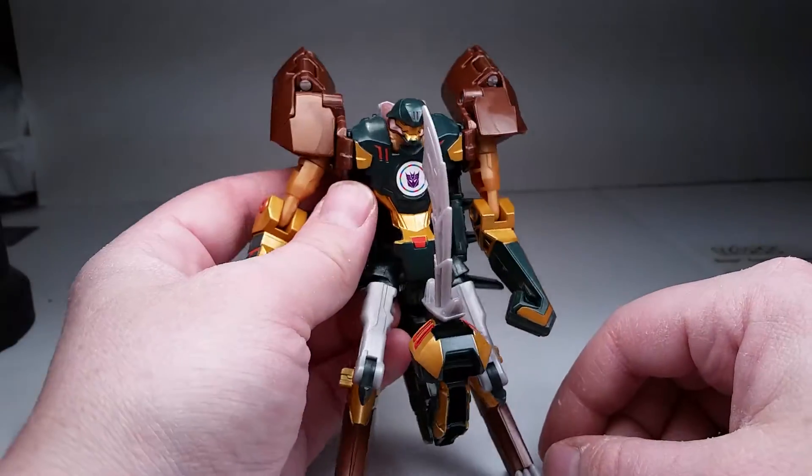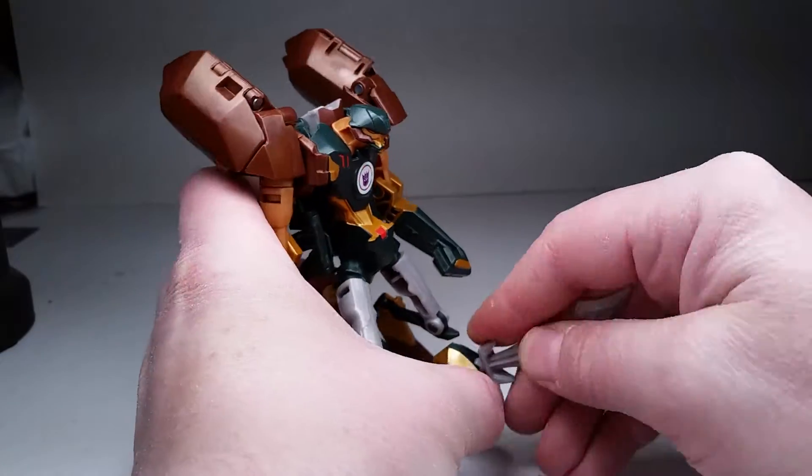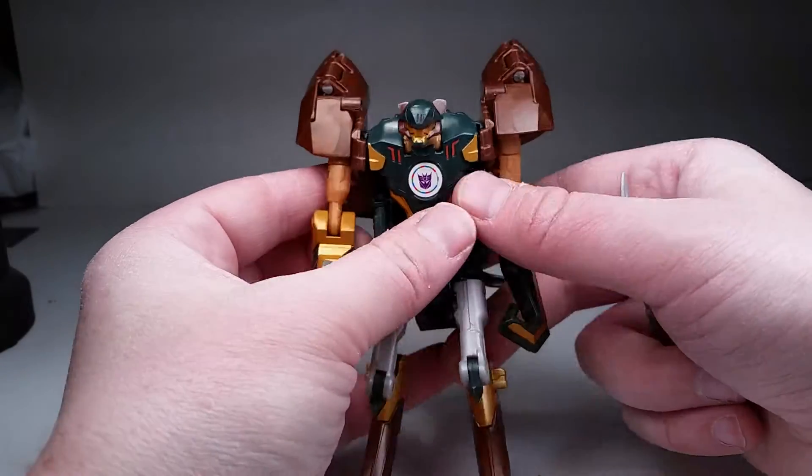This is more for Scorpion mode, but we'll just show you. You can also move the tail around, get it more in this configuration if you'd like.